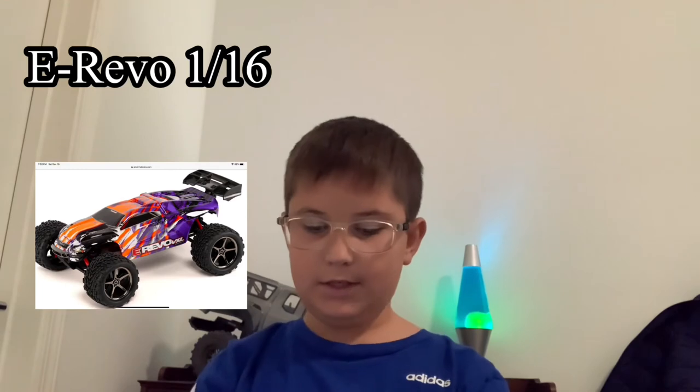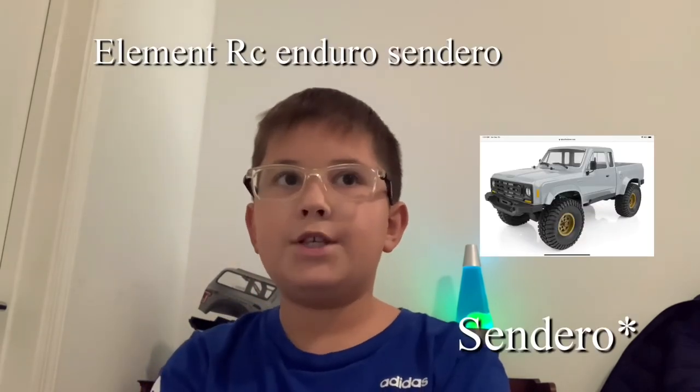Next is the E-Revo 1/16 scale — not the 1/10 scale E-Revo. It's sort of like the Losi 1/18 scale Mini-T, and it's pretty good. I've seen videos about it — super good. If you want a stocking stuffer, the Axial SCX24, the Losi Mini-T, and the E-Revo are pretty good options for that.